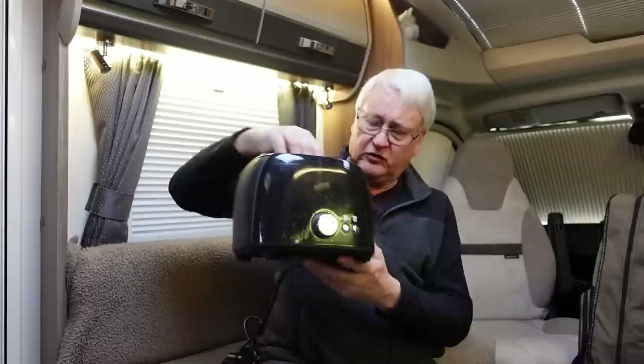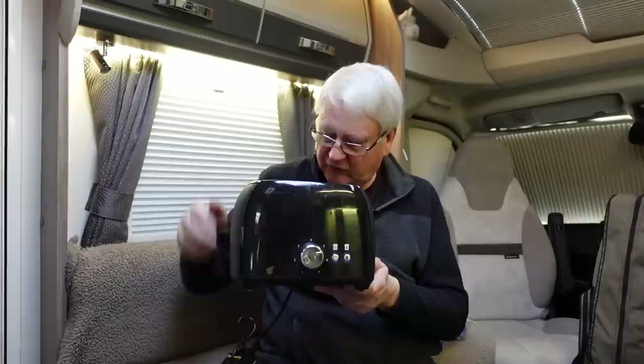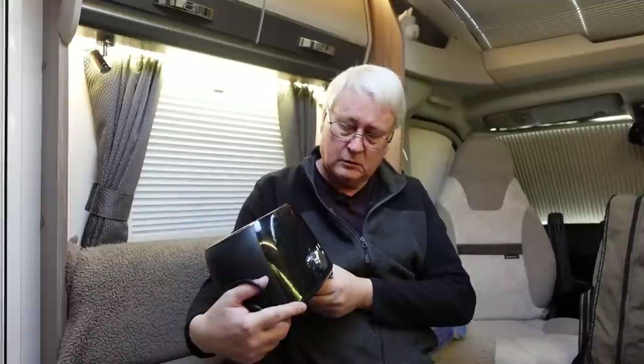A toaster — good to have. I like a bit of toast in the morning and before I go to bed, so a toaster for me is a recommended accessory. This is one we got from Tod's, it's only a cheap one. It's a fairly low wattage one so it doesn't take up too much electricity, and it doesn't take up too much space either. It's a two-slice toaster and fairly wide.